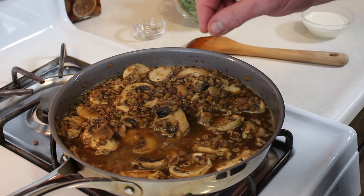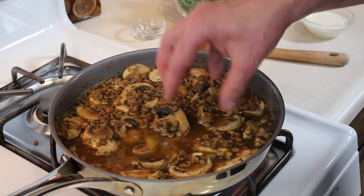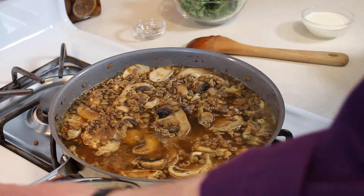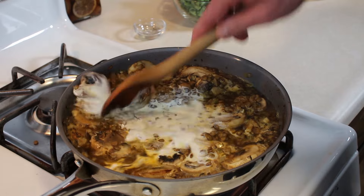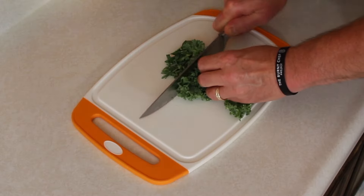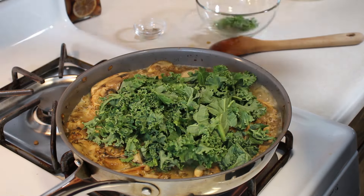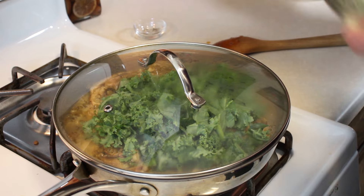Even if the lentils aren't quite all the way tender yet — if they're a little bit hard — they're going to continue cooking in here even though we shocked them cold when we rinsed them. We're going to simmer this because we're going to add our kale and let that break down, so this will simmer for another 10 to 15 more minutes. We've got this at a boil now, so I'm going to go ahead and add our cream. Stir that in completely, then add our kale, which I chiffonade so it's easy to break down. Throw it right on top, put the lid on, and turn the heat down to a simmer.